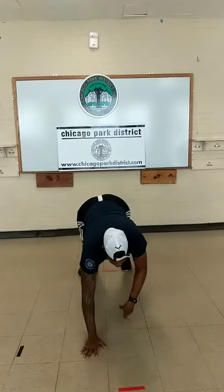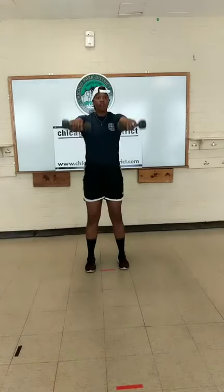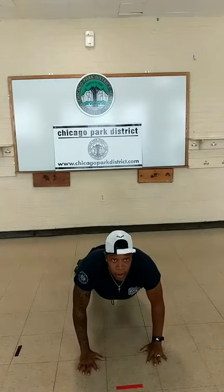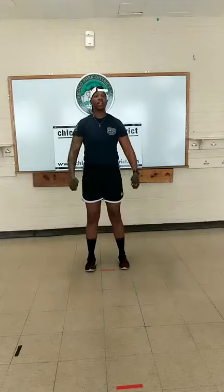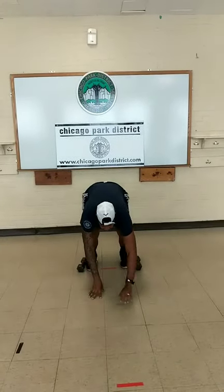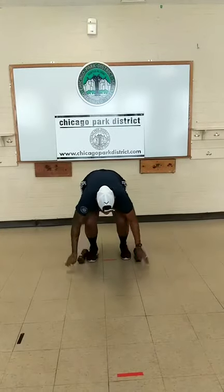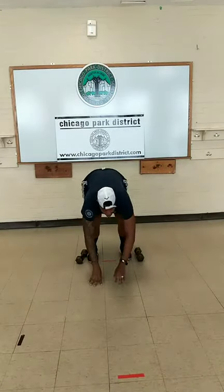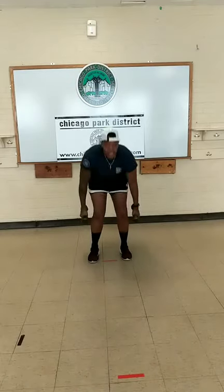Walking it out, bringing it back, pick up those weights, front raise. Squat, walk it out, bring it back, pick up, front raise. Ten more seconds. Plank, bring it back, come up, front raise. You guys are doing awesome.